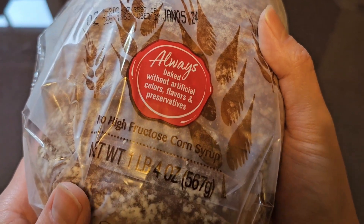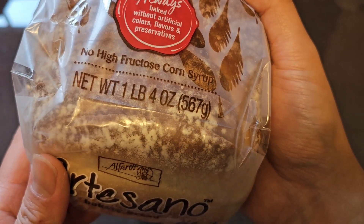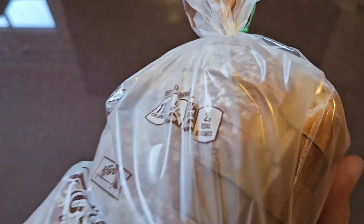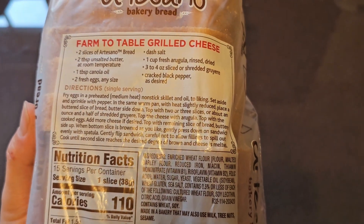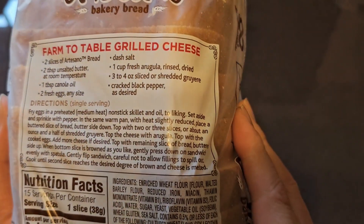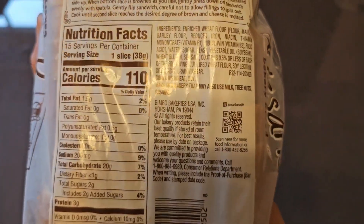Always baked without artificial colors, flavors, and preservatives. No high fructose corn syrup. Net weight: one pound, four ounces, or 567 grams. On the side of the packaging they have a farm-to-table grilled cheese recipe if you want to make that — but that's just if you want to make grilled cheese, not part of the bread itself.